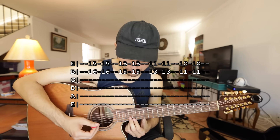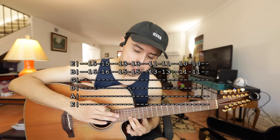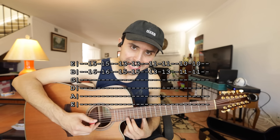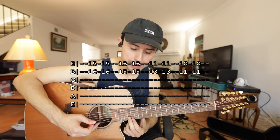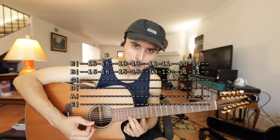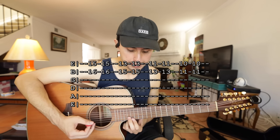Y otra vez: para que las cuerdas se escuchen mudas, simplemente deja de presionar las cuerdas un poquito, pero no quites los dedos totalmente de las cuerdas. Simplemente deja de presionar y vas a notar que las cuerdas se escuchen mudas.